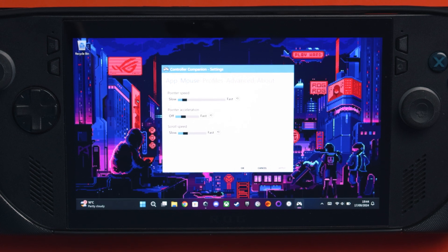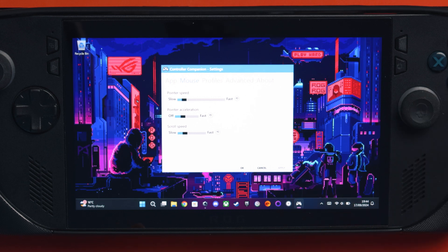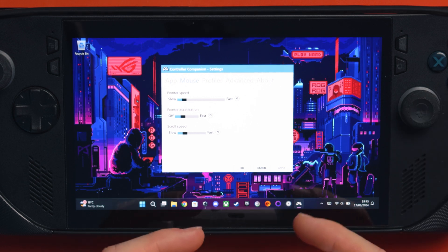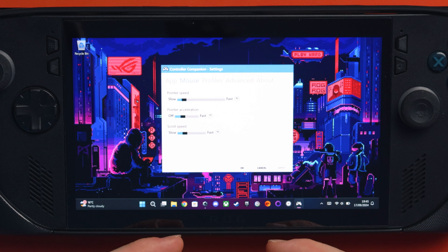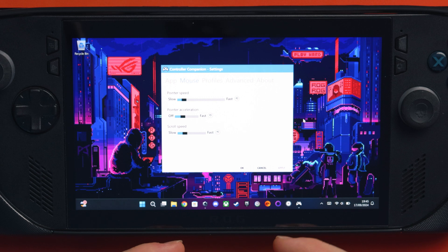I can go to mouse and change the pointer speed and the acceleration because I found it a little bit fast. You can also see it's not mirrored the Ally's input — with the Ally you control with the right stick, but I've got it on the left stick here by default, because it kind of makes sense to me when I've got the controller. A is left click, X is right click. I just found it felt natural with the default settings from Controller Companion, so I didn't bother remapping it.